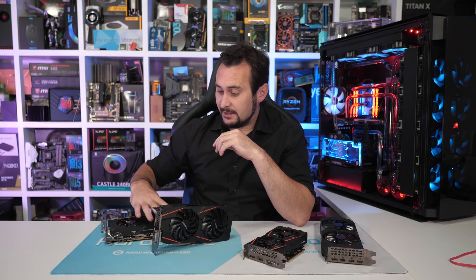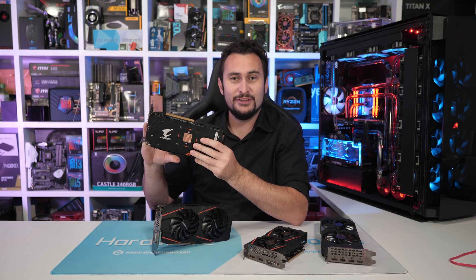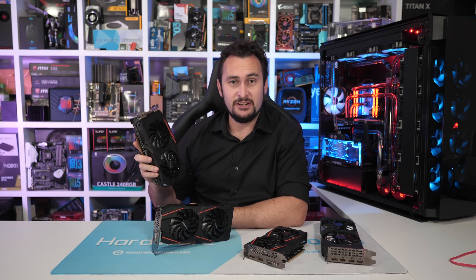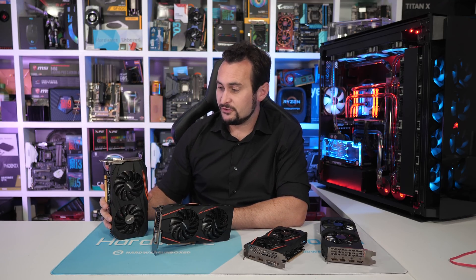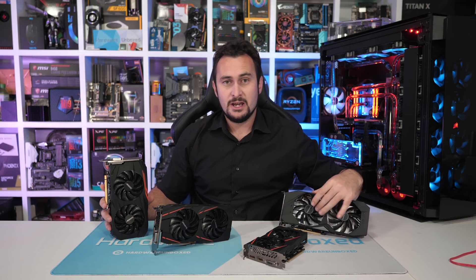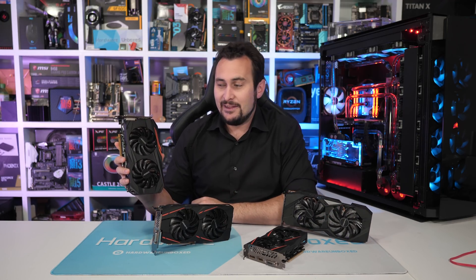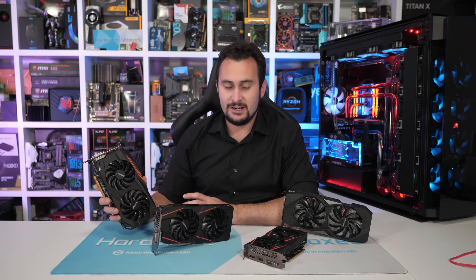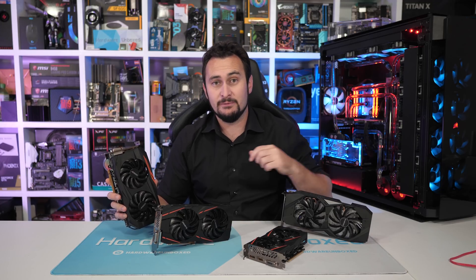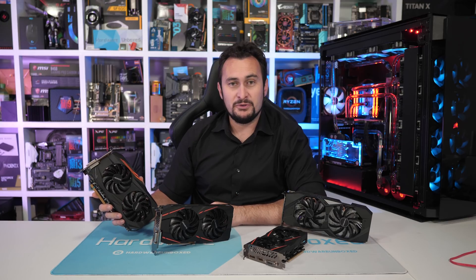I whipped out my Gigabyte Aorus RX 570 4GB — the one with a little copper insert in the back that looks really fancy. I grabbed this and started doing some tinkering. The aim was to try and get this down to GTX 1650 levels of performance, so basically underclock this card till it's performing similar to that card, then tune the voltages and power target to get it as efficient as possible while delivering the same level of performance.